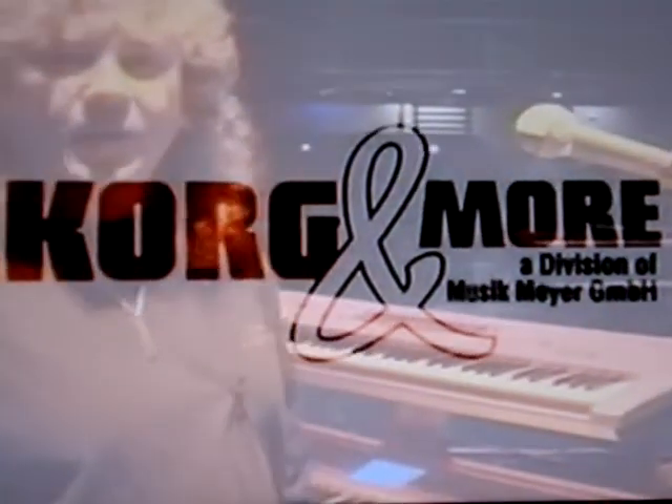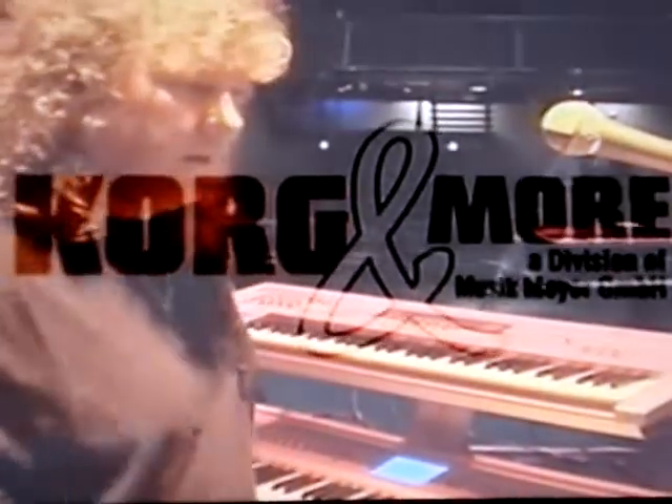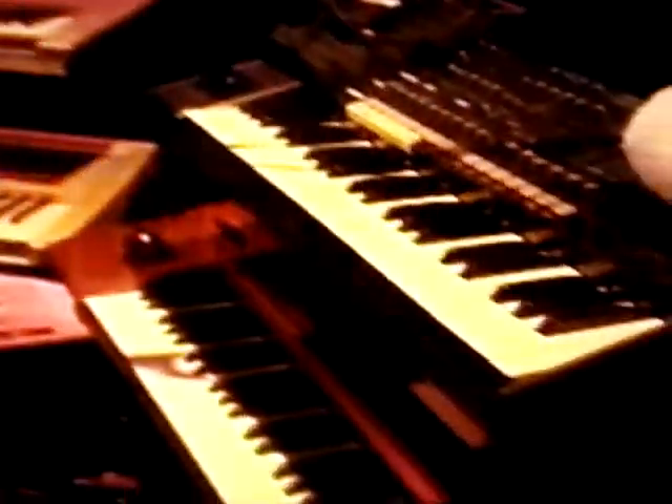Here we are, Keyboard Control Central, and I'll just give you a quick run-through. They're numbered from 1 to 8, so Kenny Schultz and Kenny Stone, our sound engineers, know which keyboard is which.